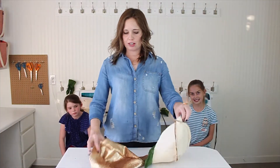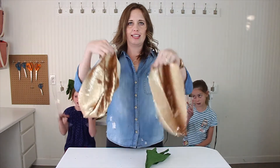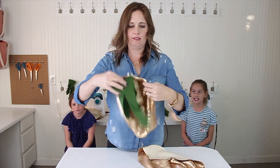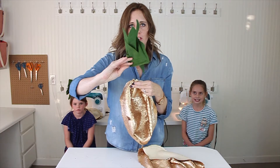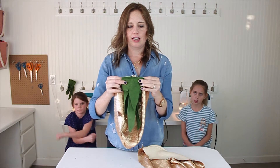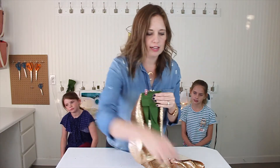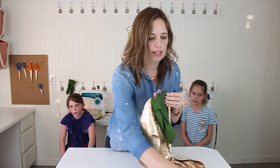Now we've got two pineapple halves and our pineapple top. We're almost ready to sew them together, but first we're going to take our pineapple top, turn it upside down like this, and place it right at the top of one of the sides and sew that down.